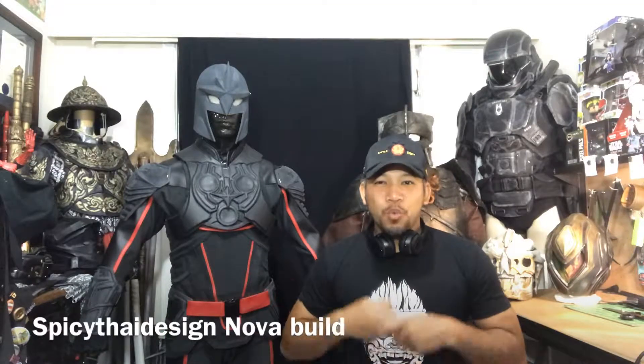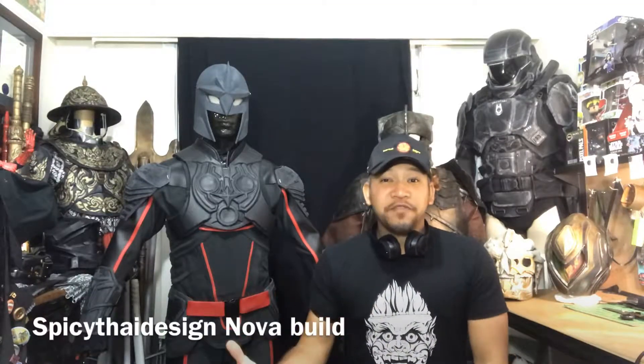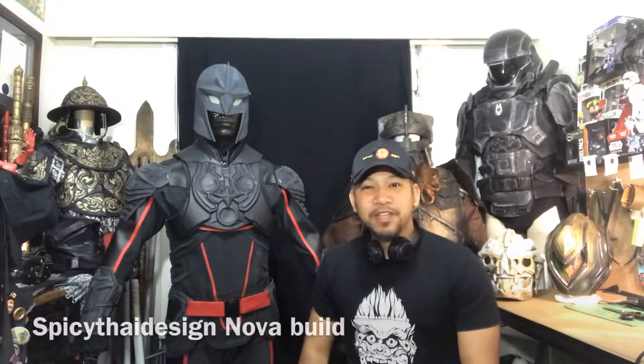Hello guys, how are we going? Senna here. Welcome to the studio. Today's video is going to be an update on this Nova build. Let's have a look at it. Let's go.